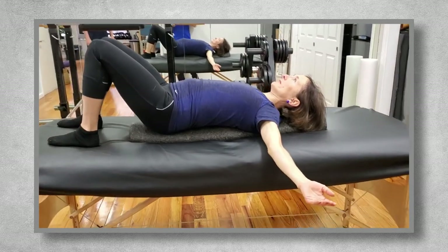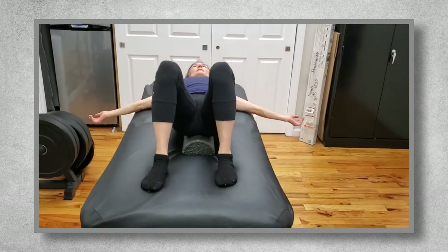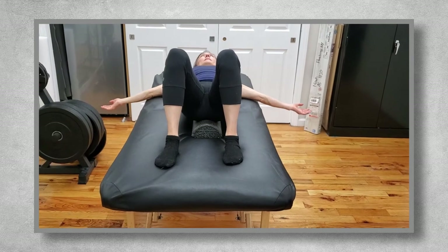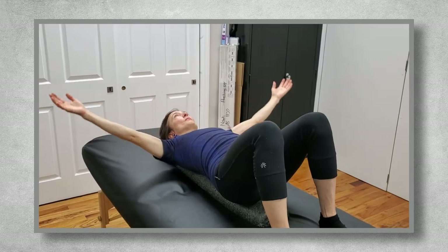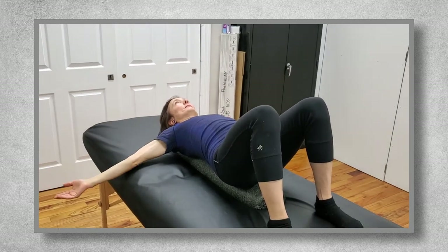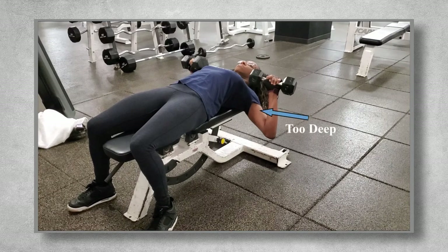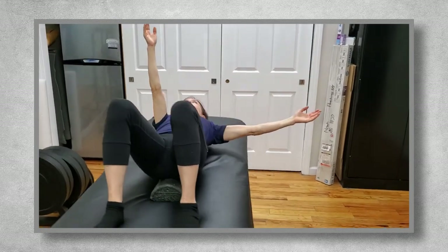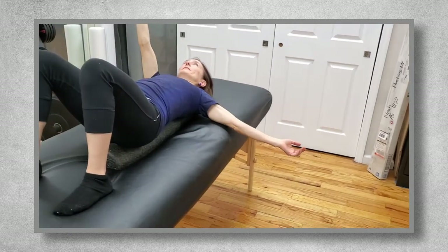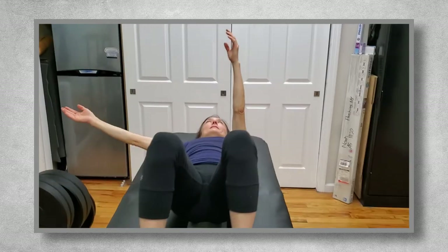Keeping them on the half foam roller, the next thing I assess is horizontal shoulder abduction. Normal range of motion in this movement is about 135 degrees, which they won't be able to get because the table will block them at about 100 degrees or so. But this is okay, because in a chest press or a chest fly, you don't want the person to go deeper than about 100 degrees because it puts unneeded stress on the shoulder capsule. So I'm purposely using the half foam roller as a way to see if they can comfortably abduct to a little past 90 degrees with no pain and little to no stretch in their chest.